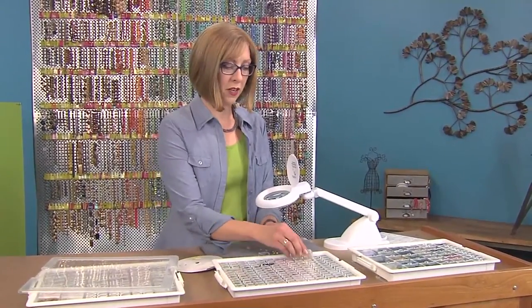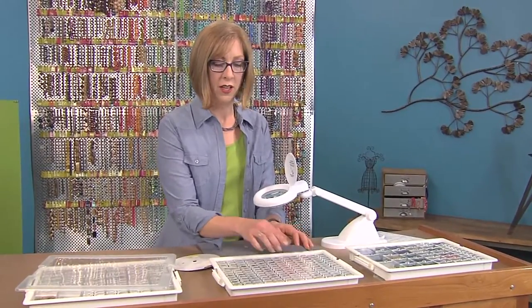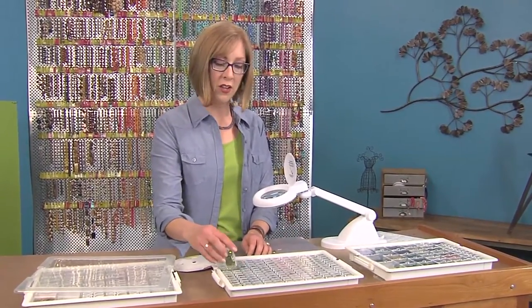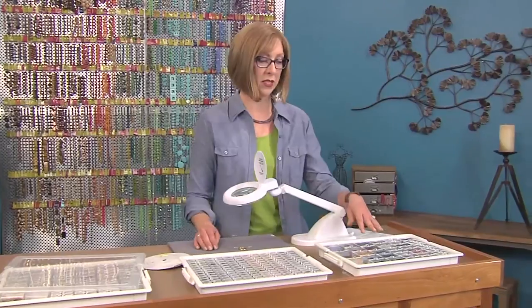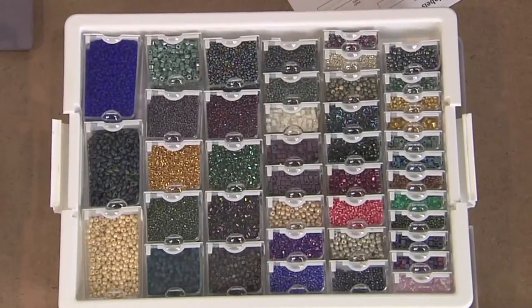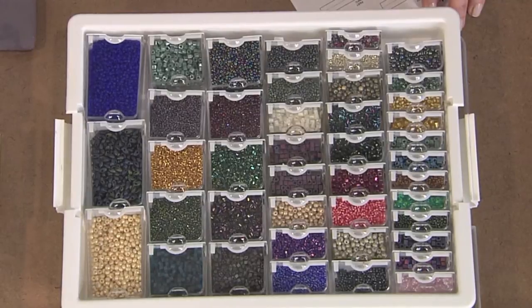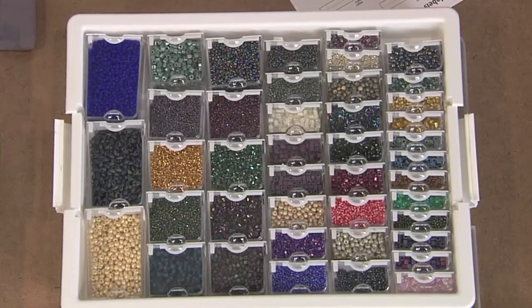You can also sort your beads by style. I have my crystals here, my findings, and also a tray full of seed beads. These come in so many different shapes and sizes that it's great to have them all in boxes that take up the least amount of space possible, really maximizing the space in my craft supplies.